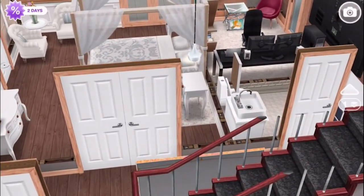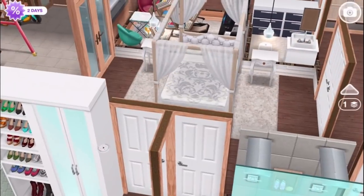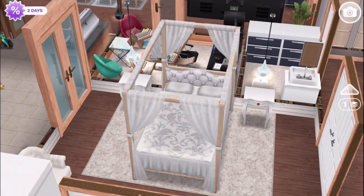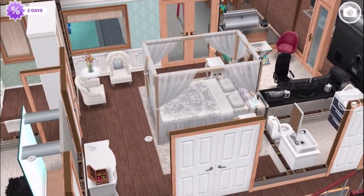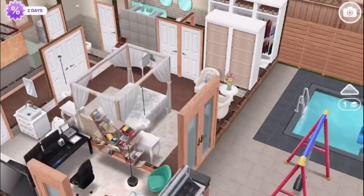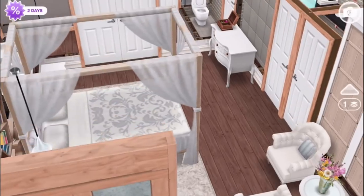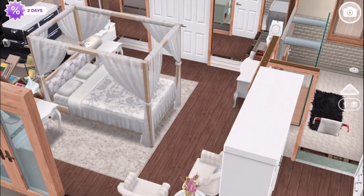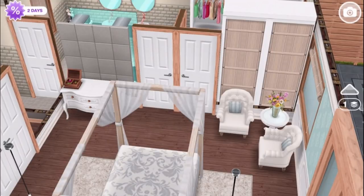Over here is a double door into the master suite. This is very nice — look at that lovely white stuff: white bed sheets, white-ish rug, white doors, white cabinetry, white chairs. I just went for a slightly more elegant and traditional style of furniture in the master suite compared to the very modern stuff in the rest of the house. They have a four-poster bed with curtains and a seating area with these two French armchairs.